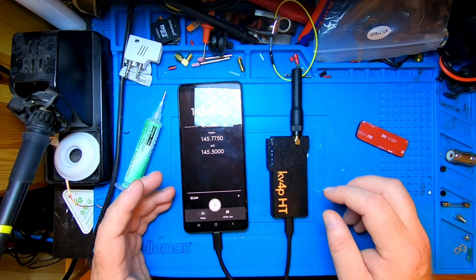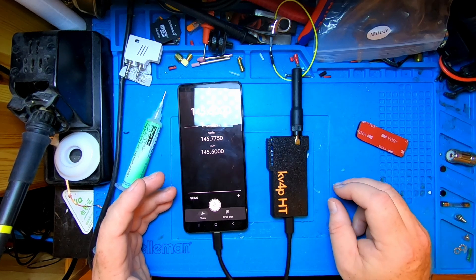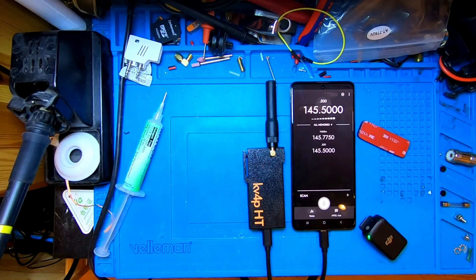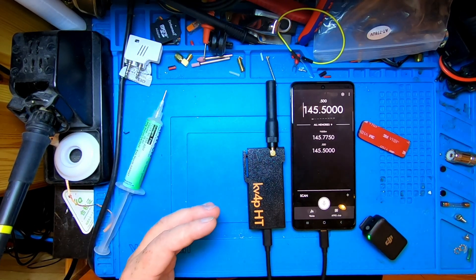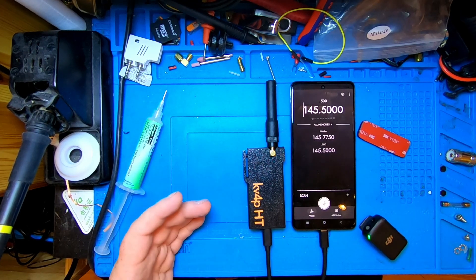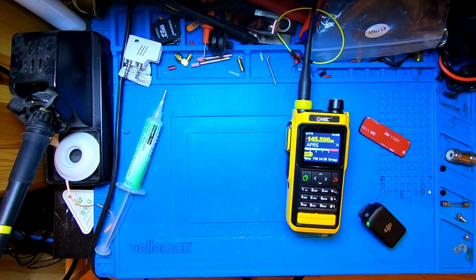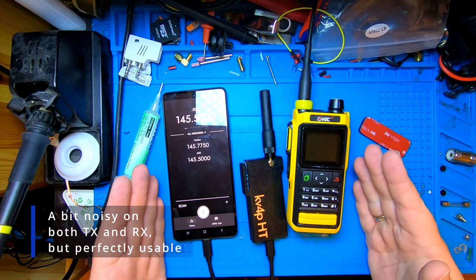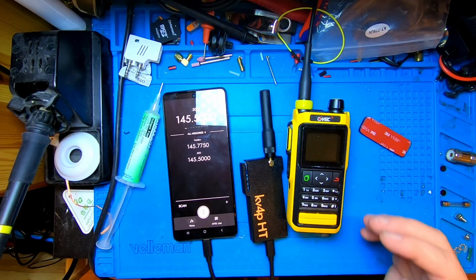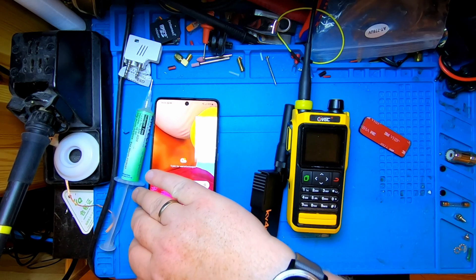Let's do a transmit-receive test. First, I'll leave the mic here, go outside the room with another radio, transmit into the KV4P, and you can hear the receive audio: 'LB0FOX India testing the receive audio of the KV4P — one, two, three, four, the lazy dog jumps over the brown fence.' Then I'll switch it around, put the VGC VR-76 on the table, and test the transmit audio from the KV4P: 'LB0FOX India testing the transmit audio of the KV4P HT — one, two, three, four.' There's the receive and transmit audio.